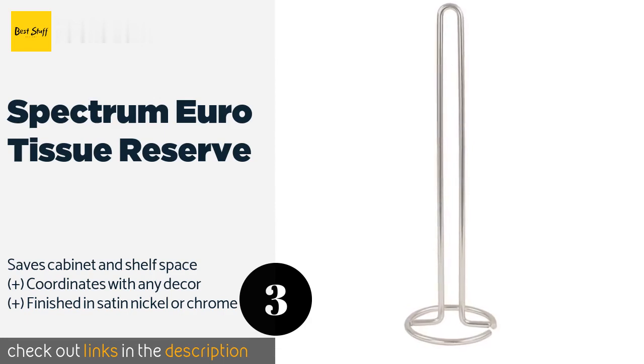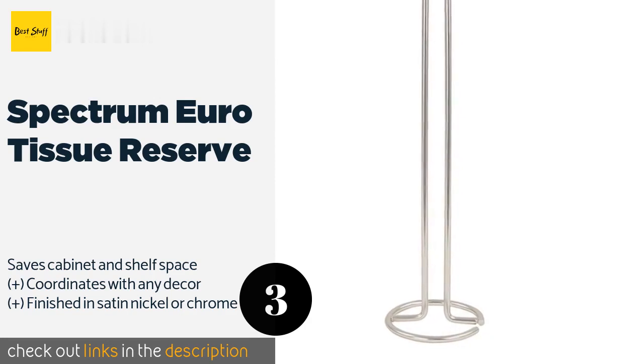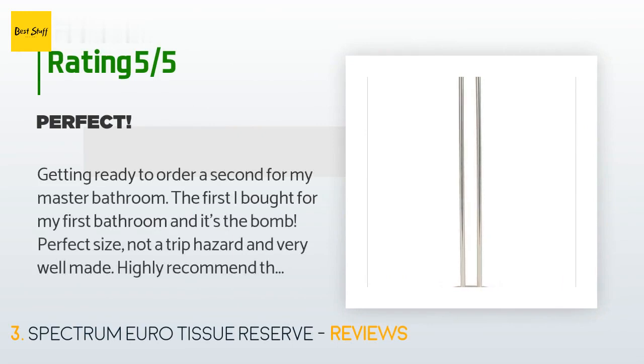Its slim profile works in almost any bathroom setting, and it's easy to use for both storage and dispensing from the top of the stack. This product is available on Amazon for $20. The average rating of this product is 4.7 stars with more than 229 customer reviews. A customer said: 'Getting ready to order a second for my master bathroom. The first I bought for my first bathroom and it's the bomb — perfect size, not a trip hazard, and very well made. Highly recommend!'